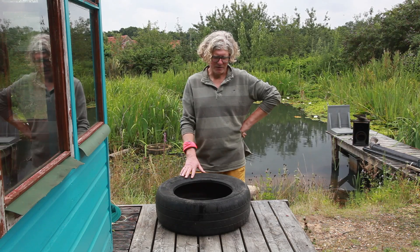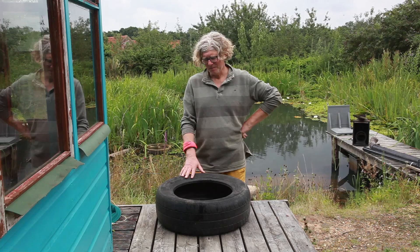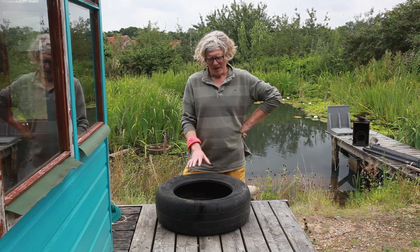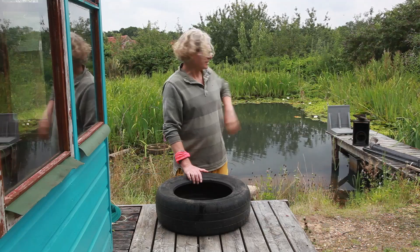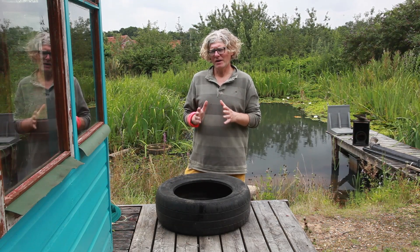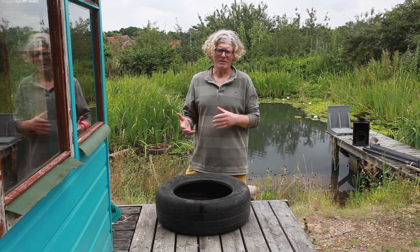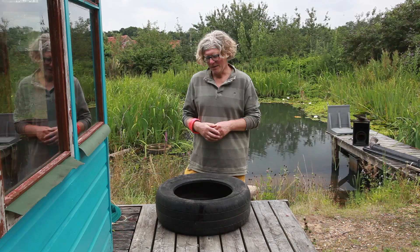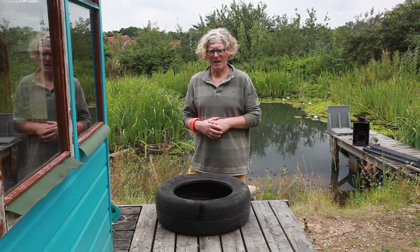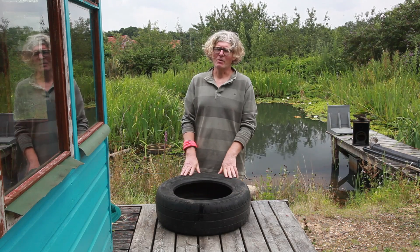These tyres have been knocking around in the garden for about 15 years and before that they were probably about 5 years outside the garage, so they had a lot of rain on them. Even so, I used a load of these when making my pool and just to make sure I had the water tested specifically for cadmium levels, because there was some stuff on the internet about cadmium coming from tyres. The water test came back as zero levels of cadmium, so I think they work.